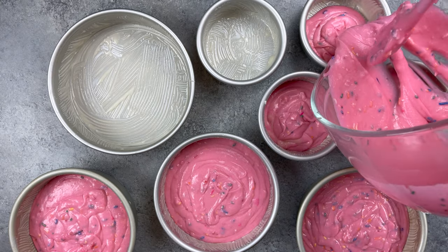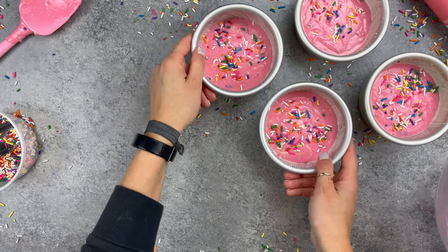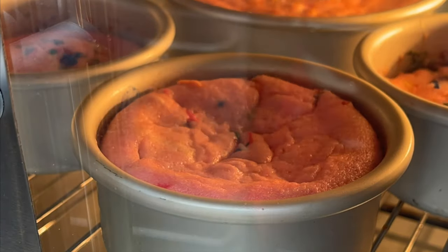We're going to start off by using some pink Funfetti cake batter and we're making 7 inch, 6 inch, and 4 inch cake layers here to help create our elephant shape.